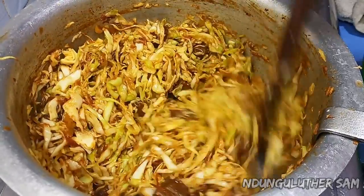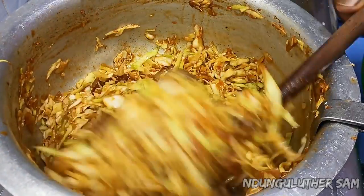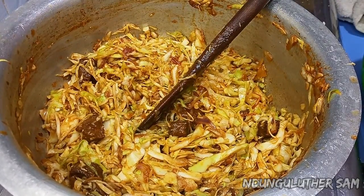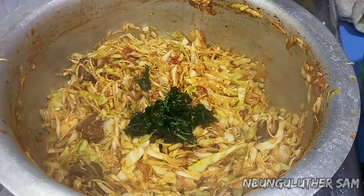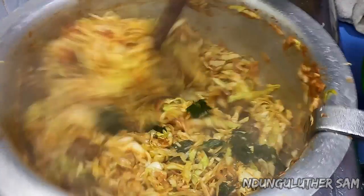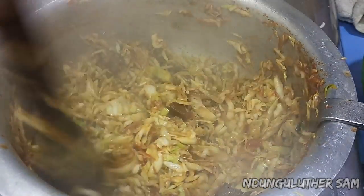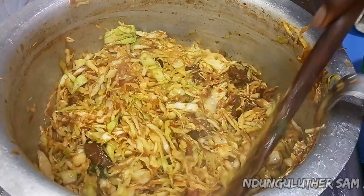This is perfect — crunchy, just how I like it. I'm going to switch this off. Then I'll garnish with some frozen coriander; if you have fresh ones please use those. I'm not even sure if the frozen ones will work but I just have to use them.